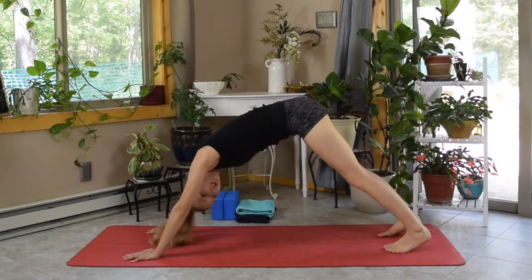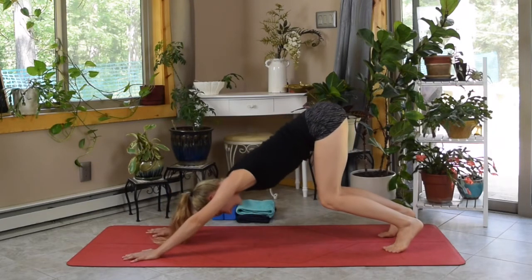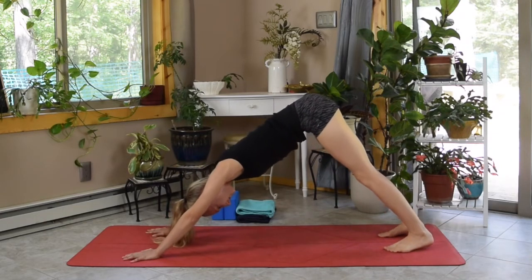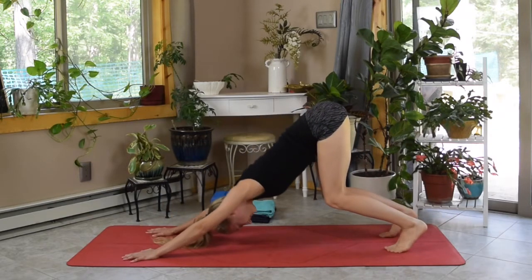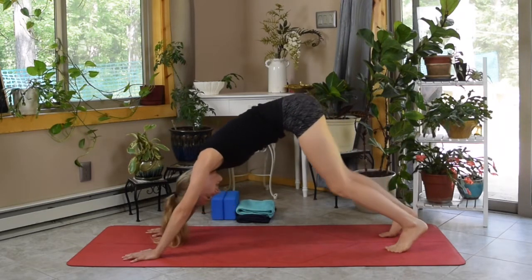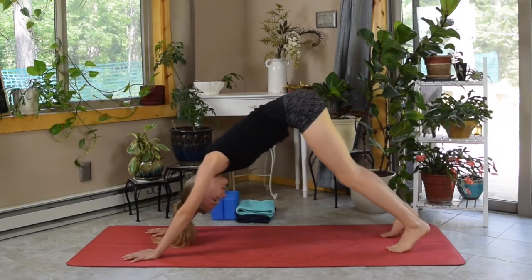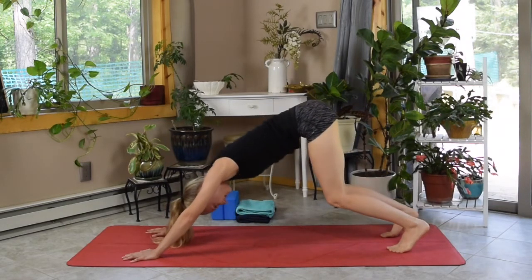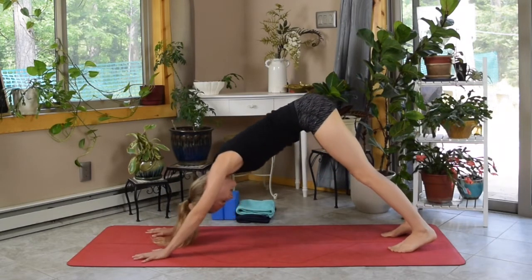Come to a neutral position and bend those knees generously, sinking your forehead toward the mat. Then rise back up, straightening out those legs and seeing if you can press your heels toward the mat. Inhale as you bend the knees, exhale as you straighten them out, dropping the heel. Let's do a few rounds of that — inhale bend, exhale straighten and stretch that heel — and then hold here a moment for a deep inhale and exhale.